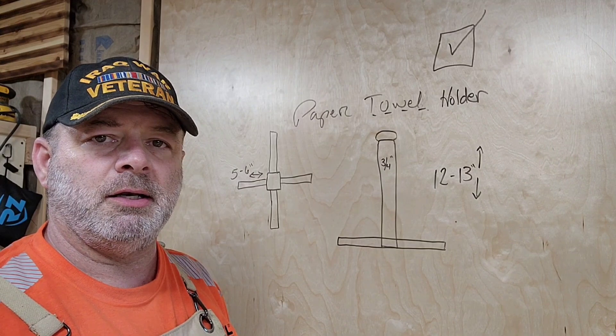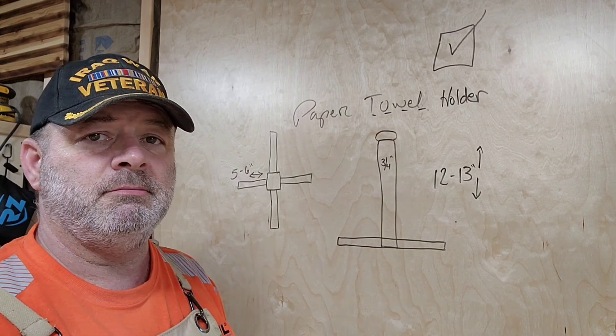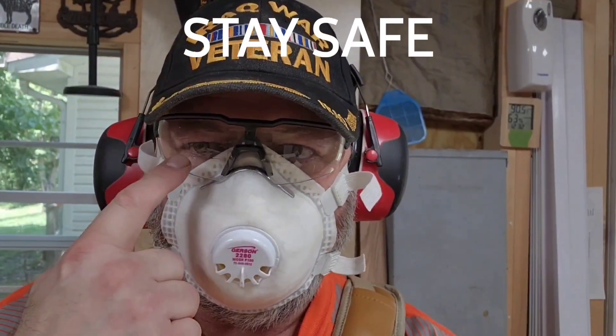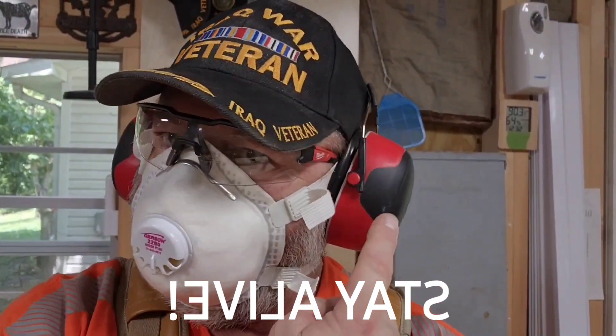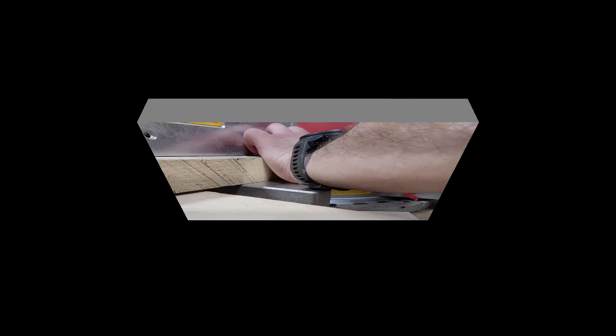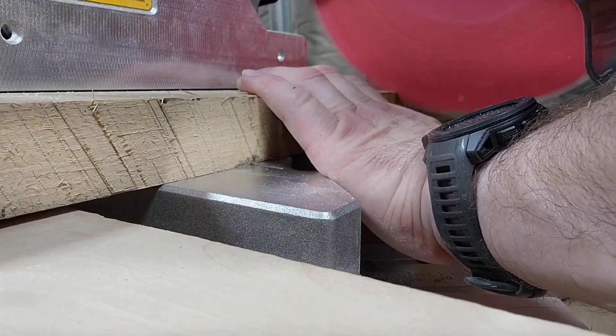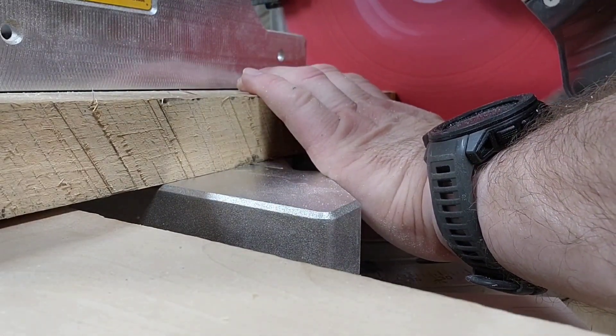So why don't you join me, come along and we're gonna make this happen. That's Charlie Mike — stay safe, stay alive. Here I am at the miter saw cutting this piece of beautiful hickory down.